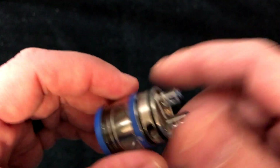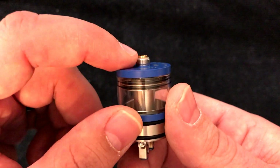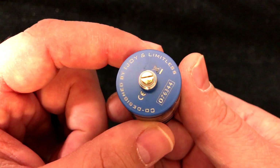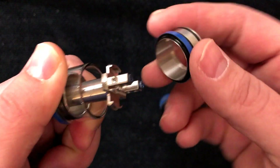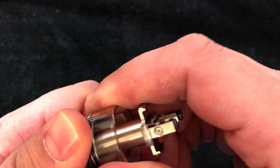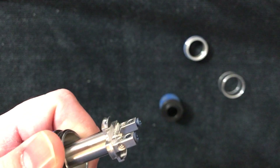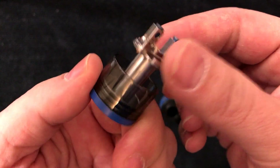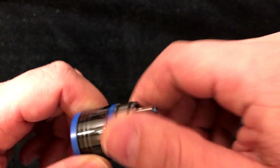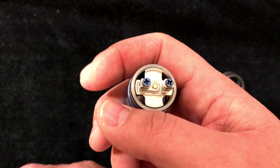This one comes completely apart. There's your 510 — it does protrude quite a bit, so your hybrid mods should work just fine with this. To take it all down, you've got this ring that unscrews, and then you can pull the glass off. You can swap it out and put the smoked glass in — I'll show you guys here. There's the smoked out glass you get in the kit, and you can put it back on just like that.